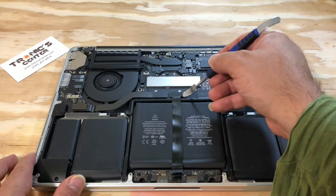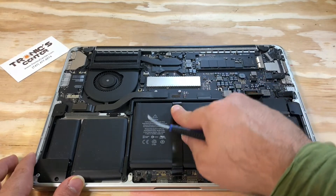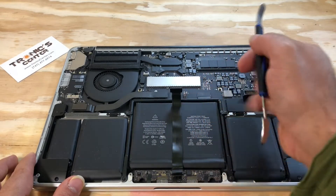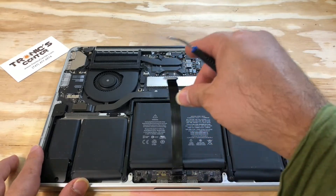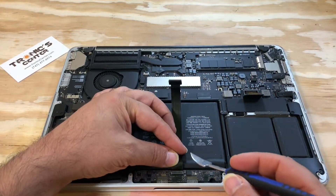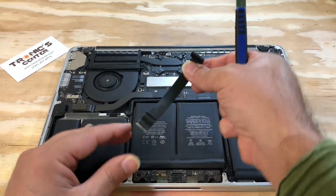Pull the trackpad cable. Open the other side connector and take it out.